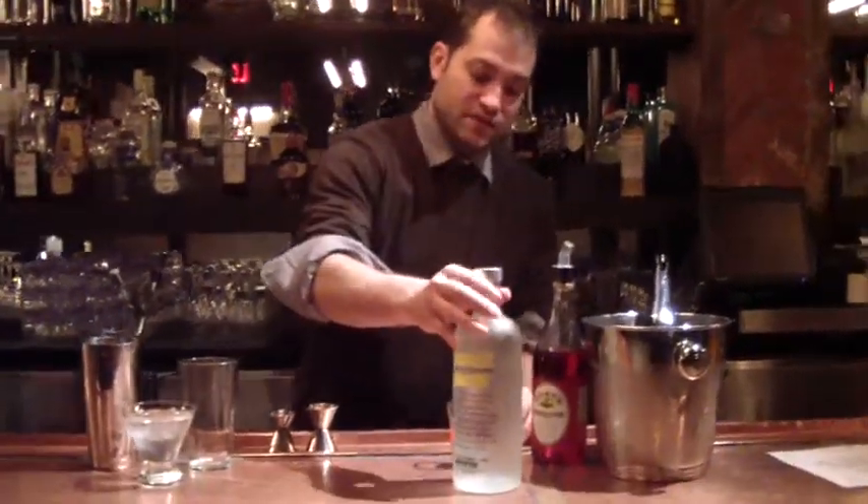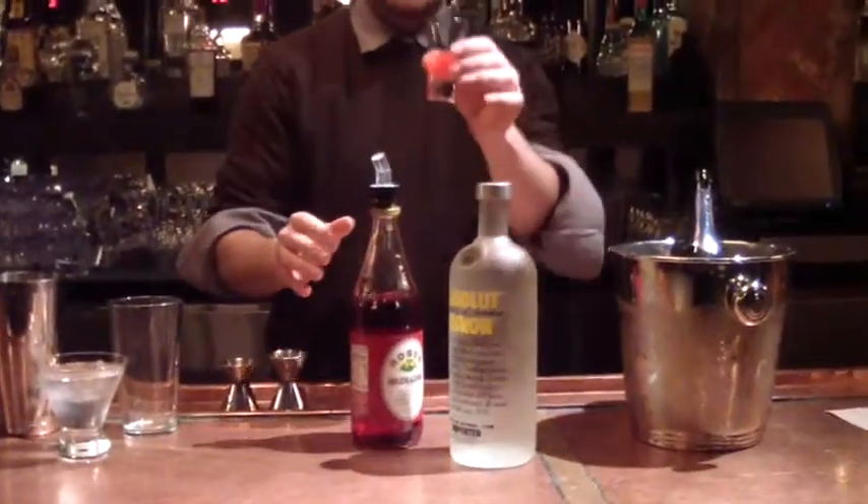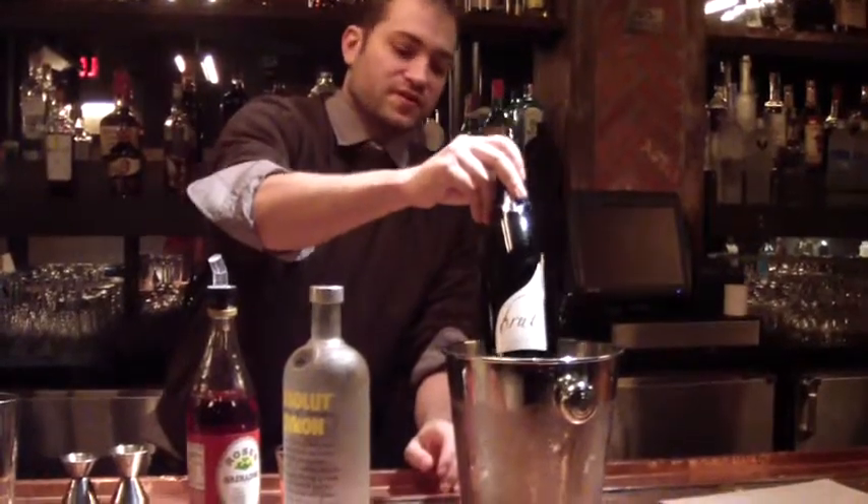What you're going to need is a little Sky Citrus Vodka — really simple and easy — Roses Grenadine, a little Blood Orange Puree, and what would be Valentine's Day without some bubbles.